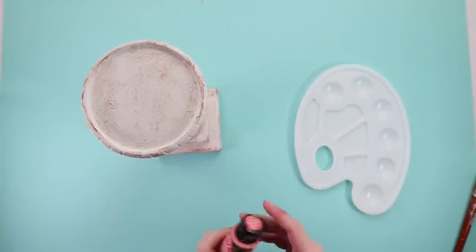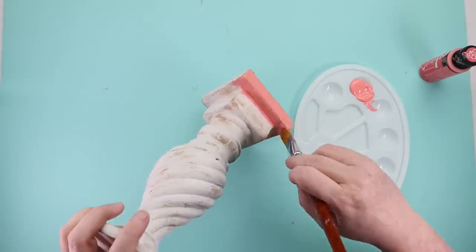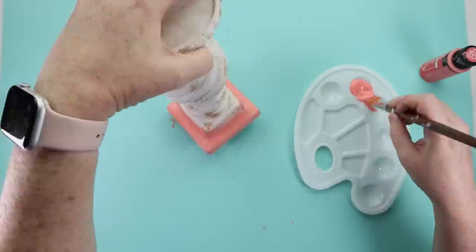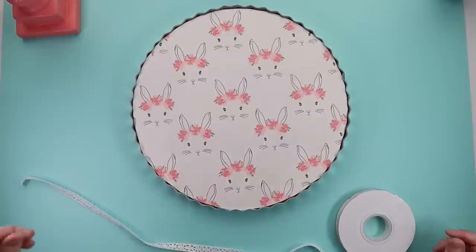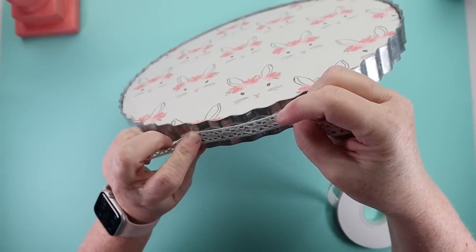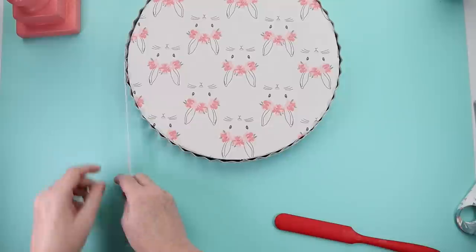For the base of this cake stand — display stand, whatever you want to call it — I grabbed some Folk Art paint in the color Fire Coral and I'm painting this candlestick that I had picked up from Goodwill quite a while ago. I painted it until it got full coverage, and this color matched exactly the little bunny flowers on my fabric, so I was kind of excited about that. Then on the tray, I wasn't really loving the corrugated silver around it, so I took some lace from Hobby Lobby that I had in my stash, hot glued it, wrapped it around, and tacked it in another spot to break up all that silver.